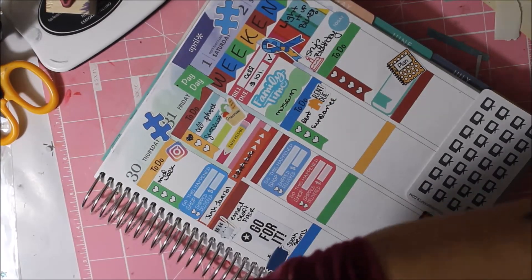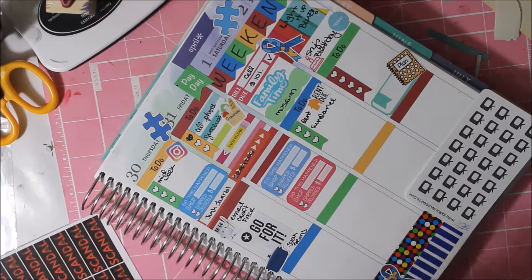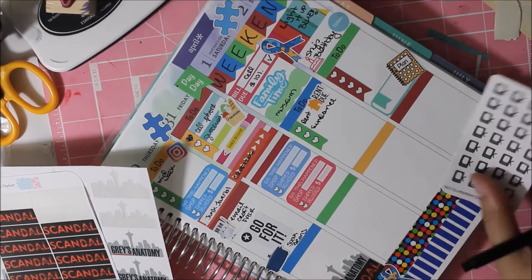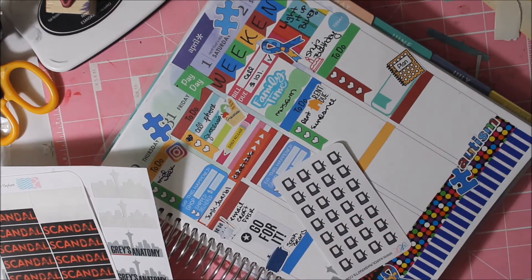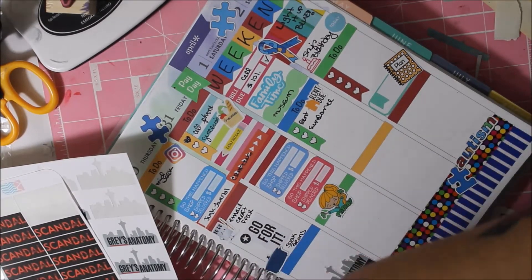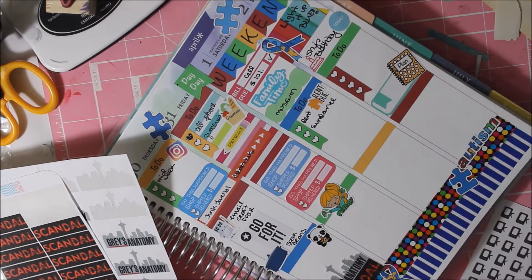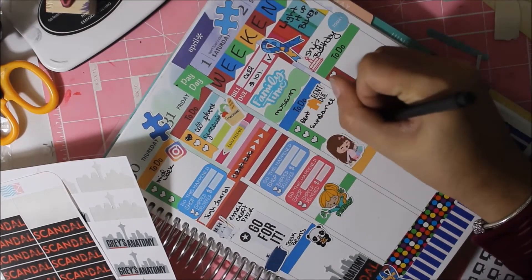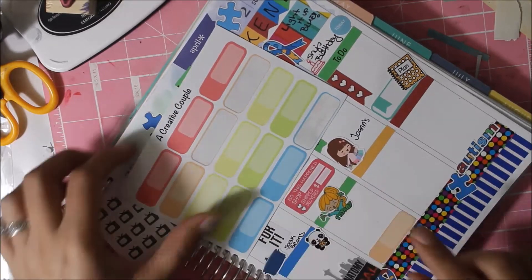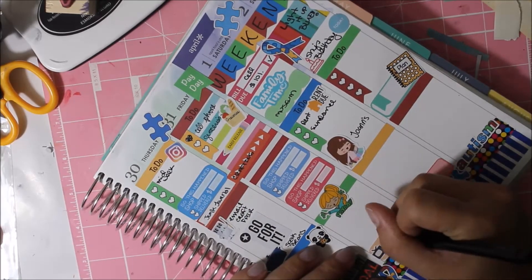I put down some 'so this happens' stickers because I ordered from Lollipalooza Etsy and ArtWorks to buy more junk journal supplies — that sticker is from Sweet RT Design, I love her shop. I put down a little happy girl from a sampler sheet they give you for ordering; she's holding money and looking excited. I put a little quarter box because I was watching 13 Reasons Why.